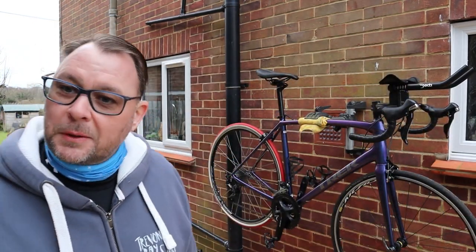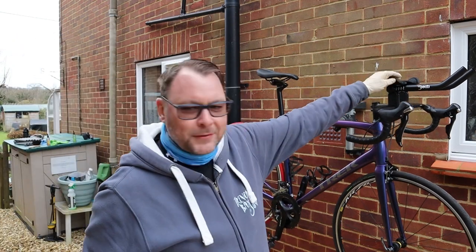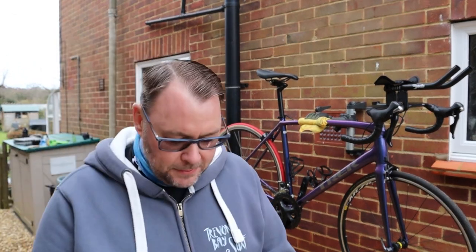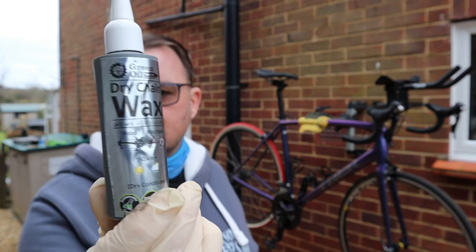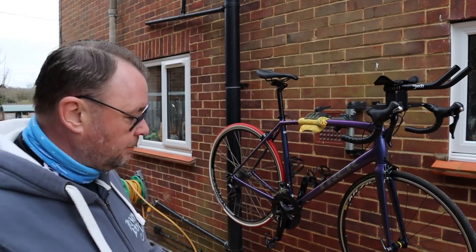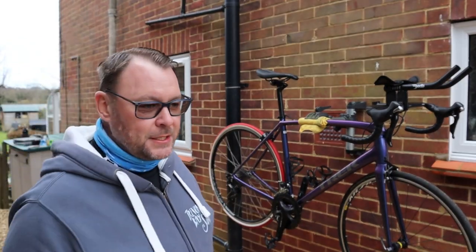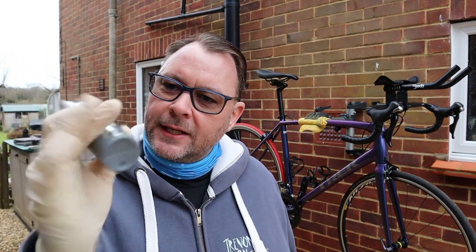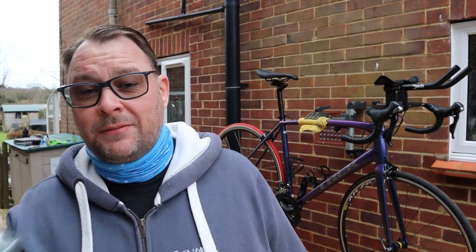The Emonda is looking a little bit weird - the rear tyre on and also the aero bars. It's just so I can rest while I'm riding on the trainer. So we have got the Green Oil wax, this is the dry chain wax. Funny enough just looking at the chain it's absolutely filthy so it needs a clean anyway. And I'm going to apply this and while I'm riding indoors I can give it a try.